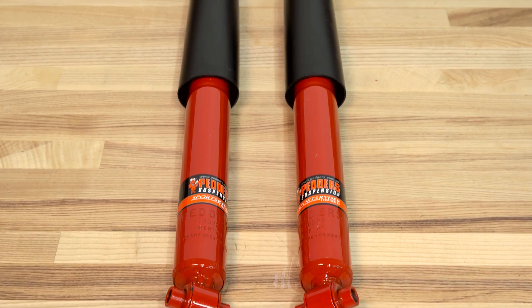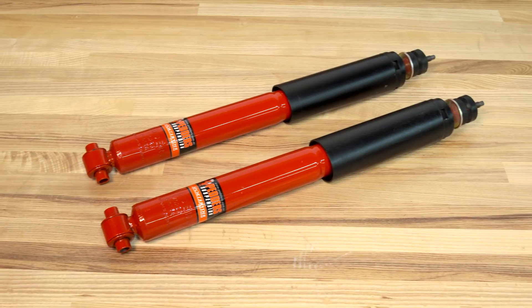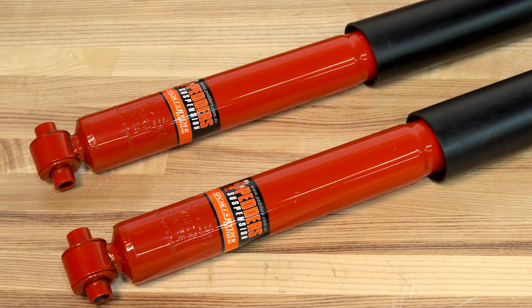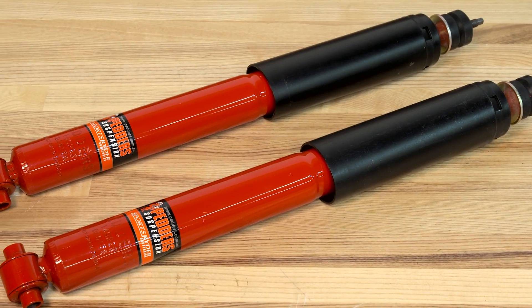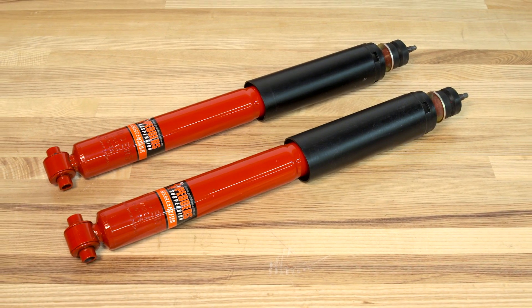The Pedder's Sports Rider Rear Shock, which I have here today, will be for any 05 to 14 Mustang owner who might be looking for a direct fit replacement to a factory shock that might have gone bad over the years. On top of it being a direct fit replacement, it is going to be a non-adjustable option giving you no variation in tuning. This is going to be one of the simpler options — just a step up over a completely OEM stock replacement — and it's also going to be a little bit more budget friendly than some of the other options out there.